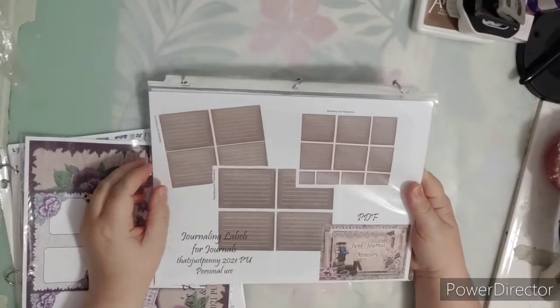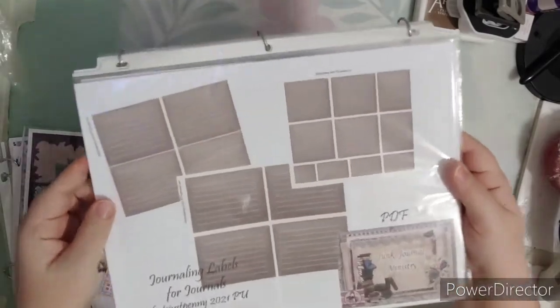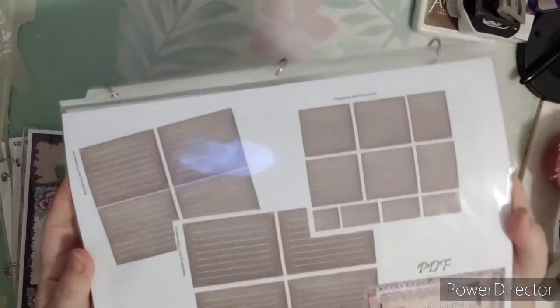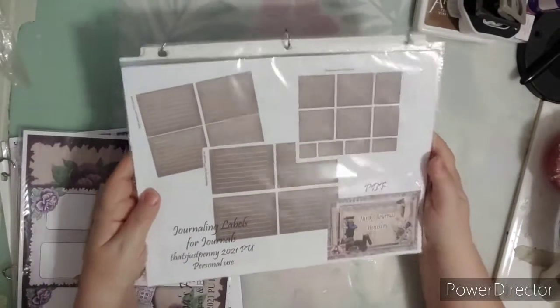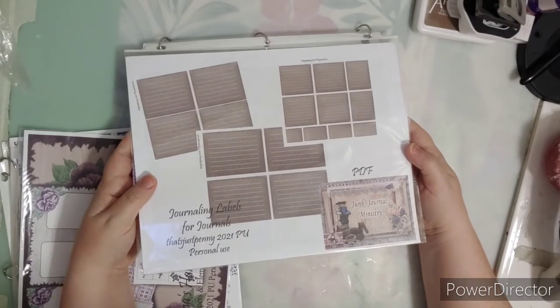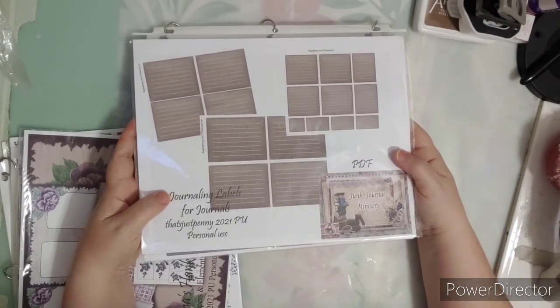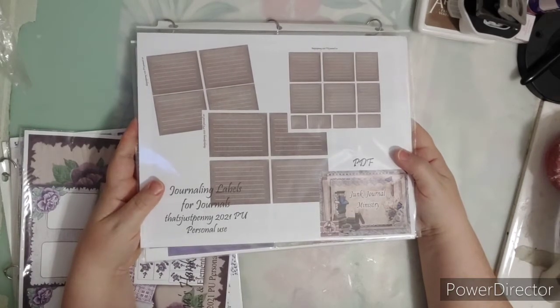Hello everyone, it's just Penny with the Junk Journal Ministry and today I have a new release for you guys. These are labels to put in your journals — you can print these on sticker paper and have your own labels that have lines. Some of you have requested labels, and these specifically would go in the traveler's notebook templates I have available. This set has also been released in the Women of the Bible Study Club, so all the links will be down below.